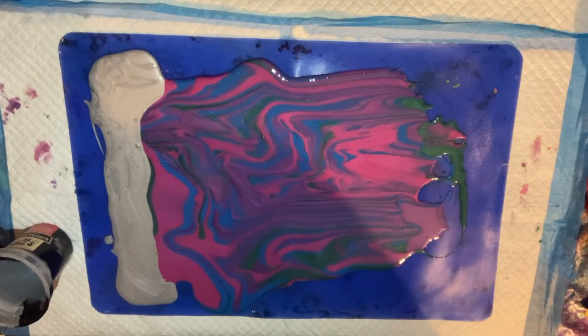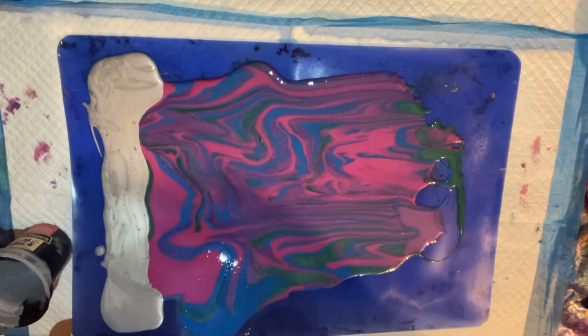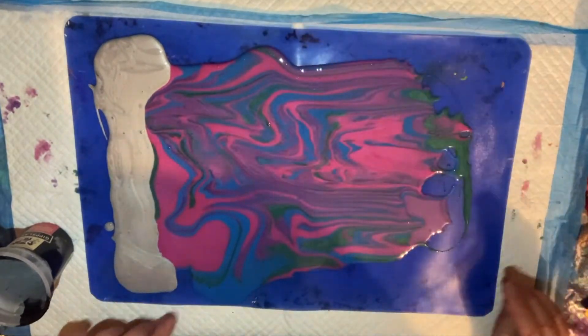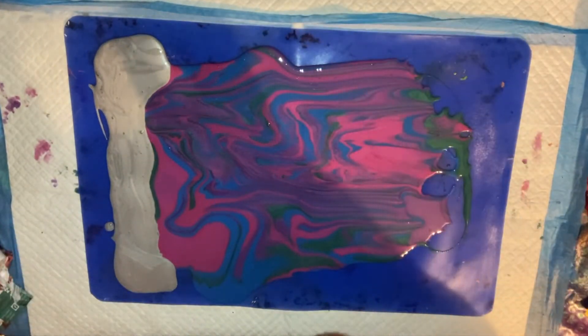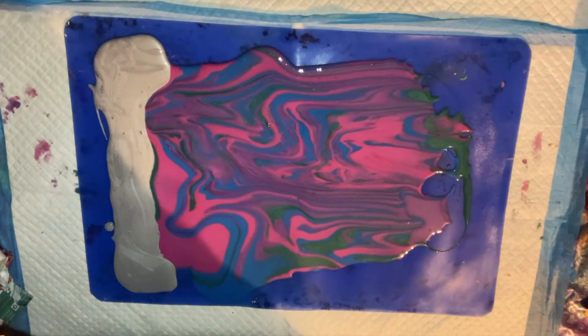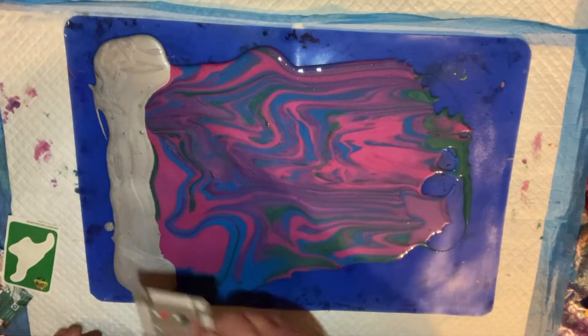My phone was quite full so the recording stopped briefly. Anyway, I've put silver up the top because I want that to be the colour in between the scales. Now I'll spread the silver over the colours and then dot with silicone. Hopefully my phone won't die.